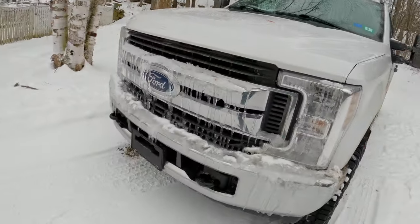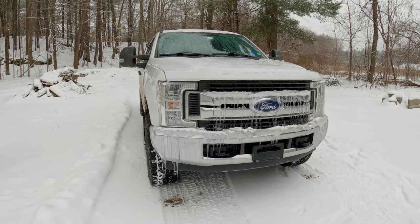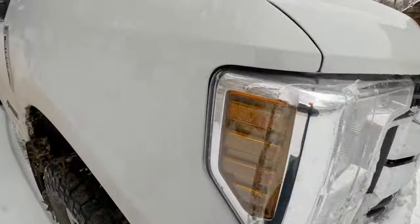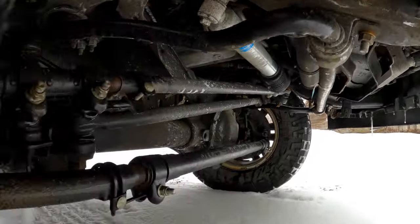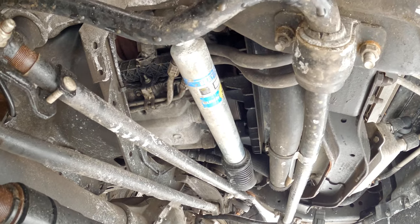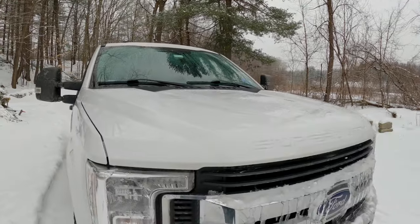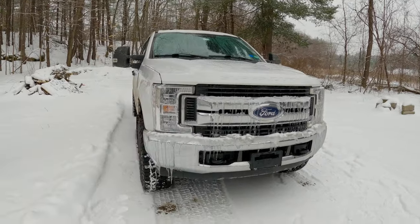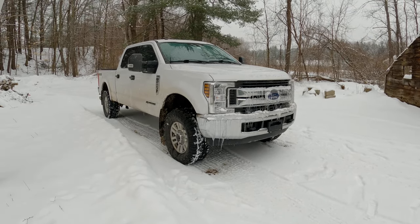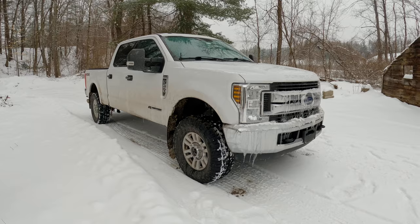The next thing you should think about doing to improve the handling and ride quality of your Super Duty is put an aftermarket steering stabilizer on. I have a Bilstein 5100 series steering stabilizer underneath my truck. What that does is dampen the lurching or jerking that these 35s cause when they hit a bump, because they're heavy tires and they'll pull the whole steering mechanism in different ways, so this provides a certain measure of damping.